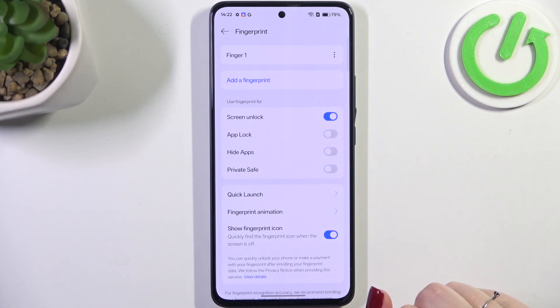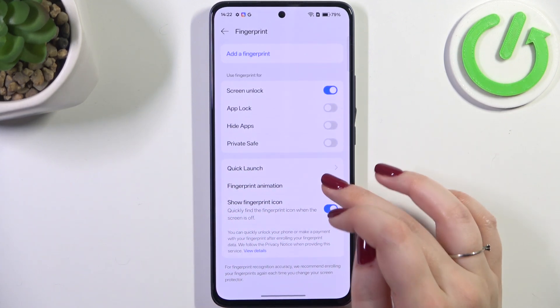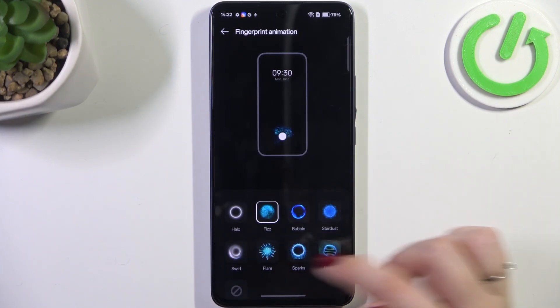Here you can decide what you want to use the fingerprint for, and there's also some customization available — for example, you can change the animation.